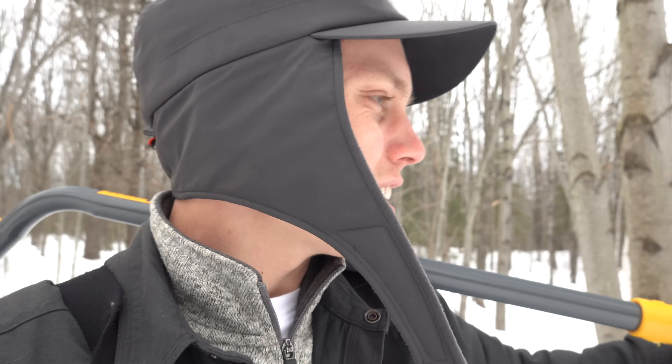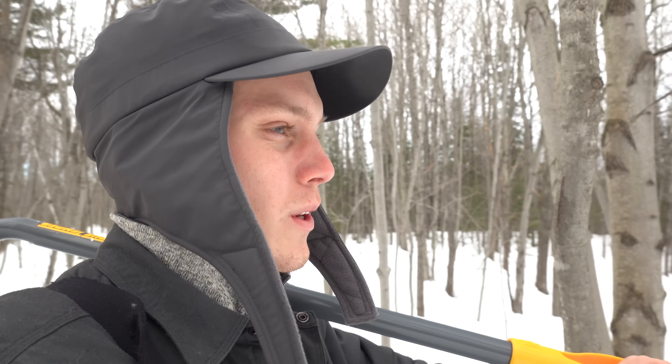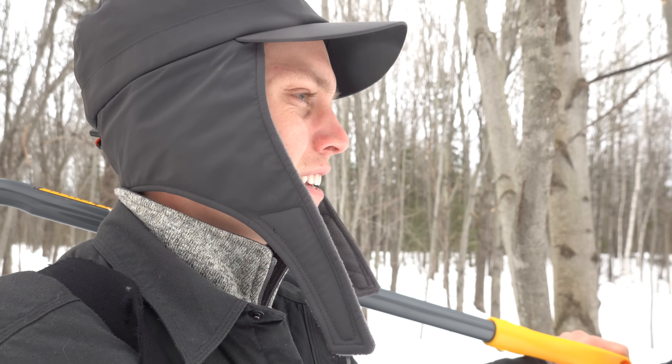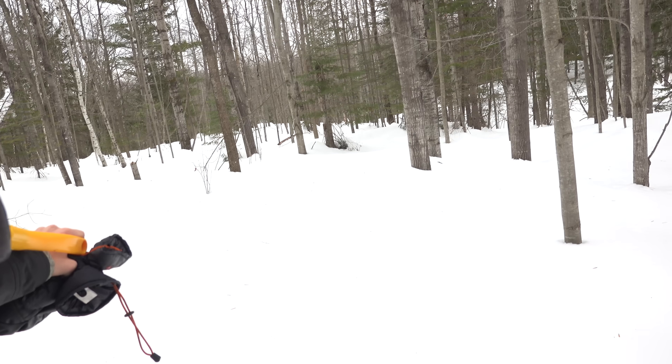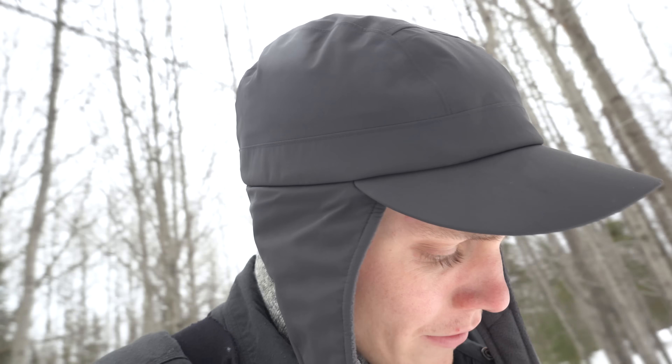This looks like an okay spot. Right here will do. You can see the trees are kind of cleared out, a lot of snow around. I think this is a good place to start. Hello, and welcome back to another episode of Mav where we do everything outdoors. My name is Maverick.